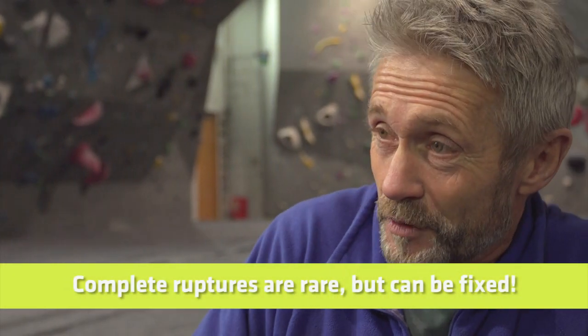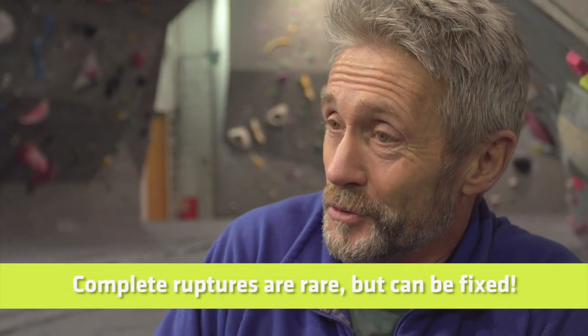Over the last 10 or 12 years, I've only seen a few actual ruptures of the A2 pulley. Even those, with the right kind of rehab, can heal. You can get back to climbing, although it takes time and patience — at least six months or longer for these to repair. Climbing is a very competitive sport and like any other sport, when you're pushing yourself hard, you risk picking up niggles. Hopefully today has given you a little more insight into what the A2 pulley does and what to do if you pick up a niggle. It's not the end of the world — you will get back to climbing.